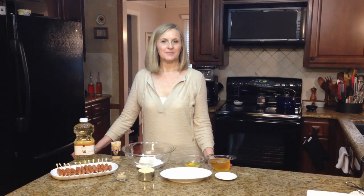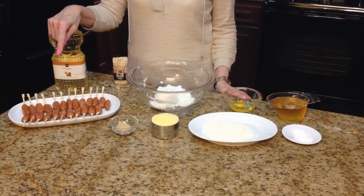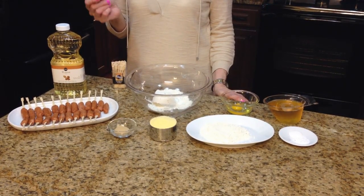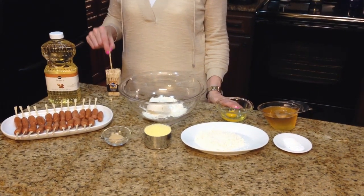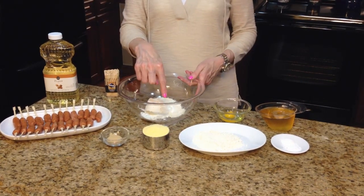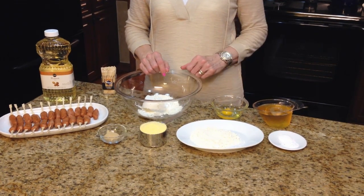The amounts of the ingredients you'll need to make this recipe will be found in the information box below, or you can find it on the website. The ingredients are: mini hot dogs, peanut or vegetable oil, wooden skewers about four inches long, brown sugar, cornmeal, flour that's been divided, an egg, some beer, baking soda, and baking powder.